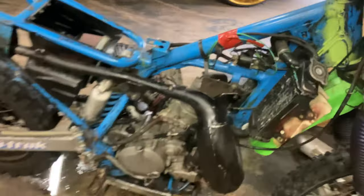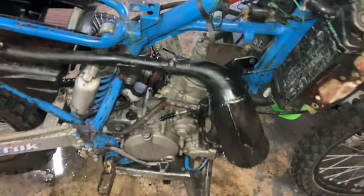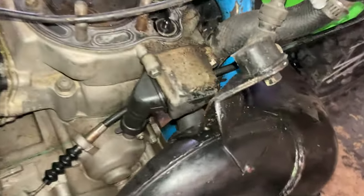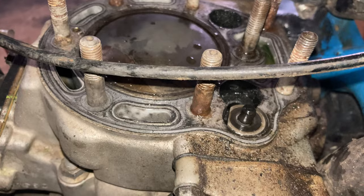As you can see, the water just started running out. So what we're gonna do is pull the head off and check the o-rings to see how they're looking. Alright, we've got the cylinder head off.